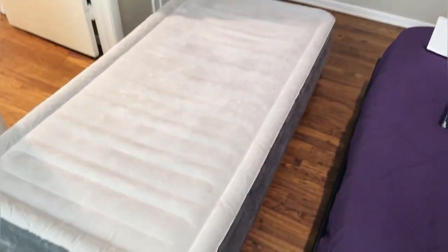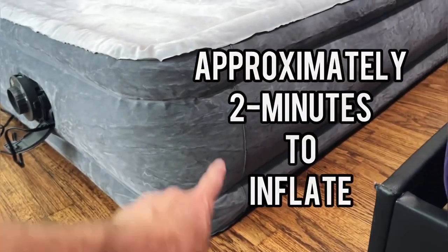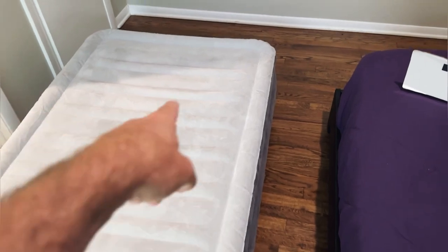All right guys, there we go — air mattress is fully inflated. Twin size mattress, 13-inch rise here. Super soft, comfortable plush with edge support around the edge. You can see you have all these coils through the middle that's going to be super supportive throughout the night.